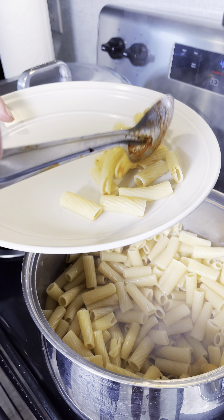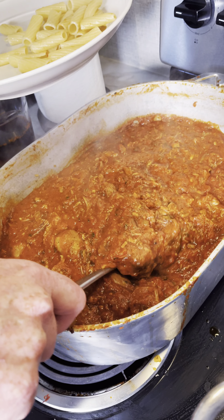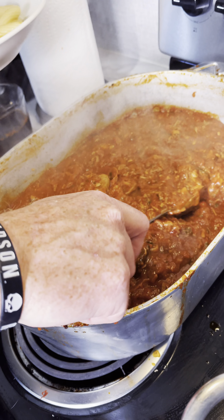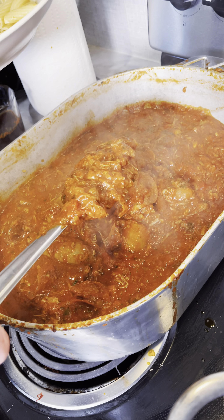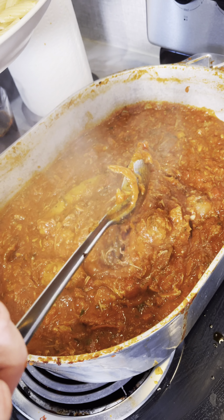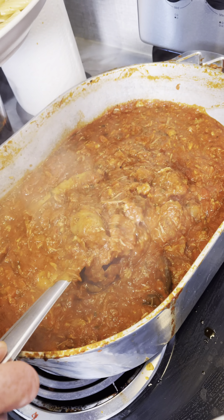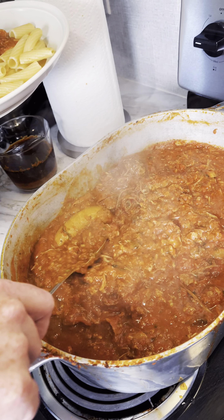We gotta get some of them rigatoni noodles — you know them rigatoni's are your favorite. Now look at that — that's gravy. The reason why it's called gravy is because it's not like spaghetti sauce. All the grease from the meat and everything makes like a broth, and that's why Italians call it gravy.